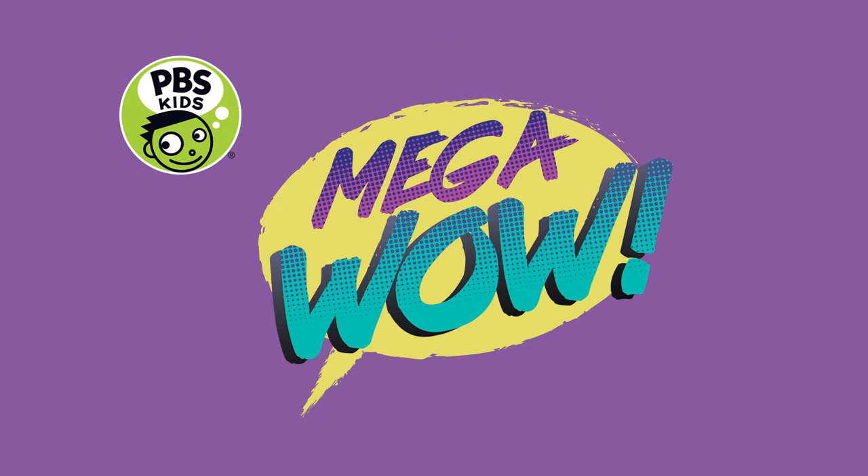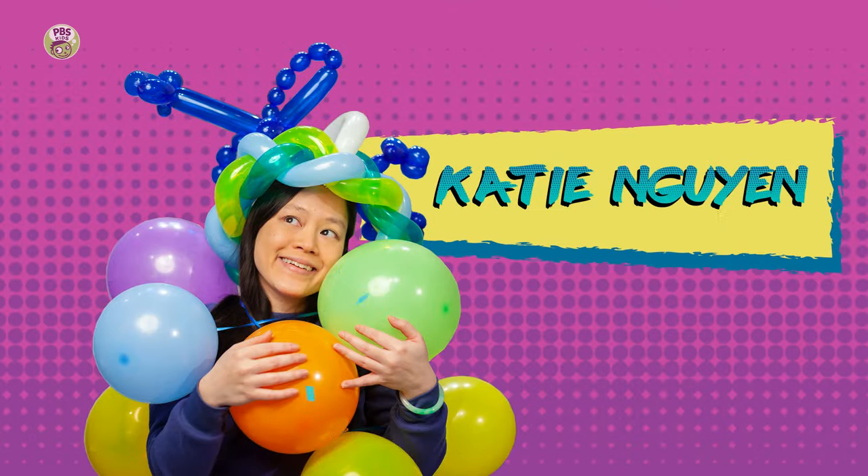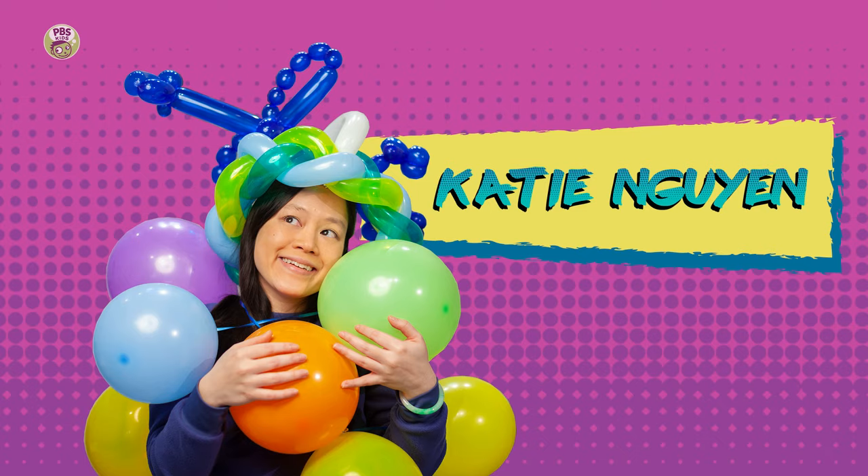Do you want some Lego Wow? Today! I'm your host, Katie Nguyen, and today's special guest is Sia!